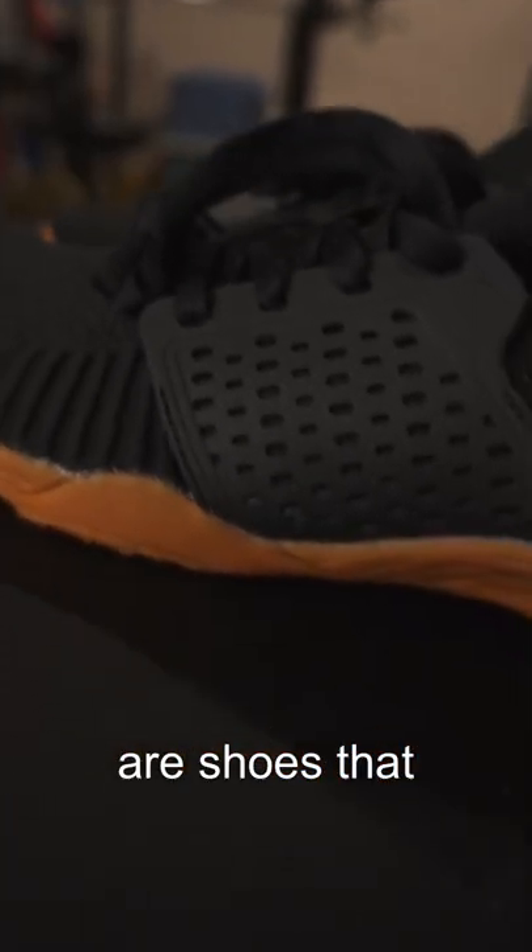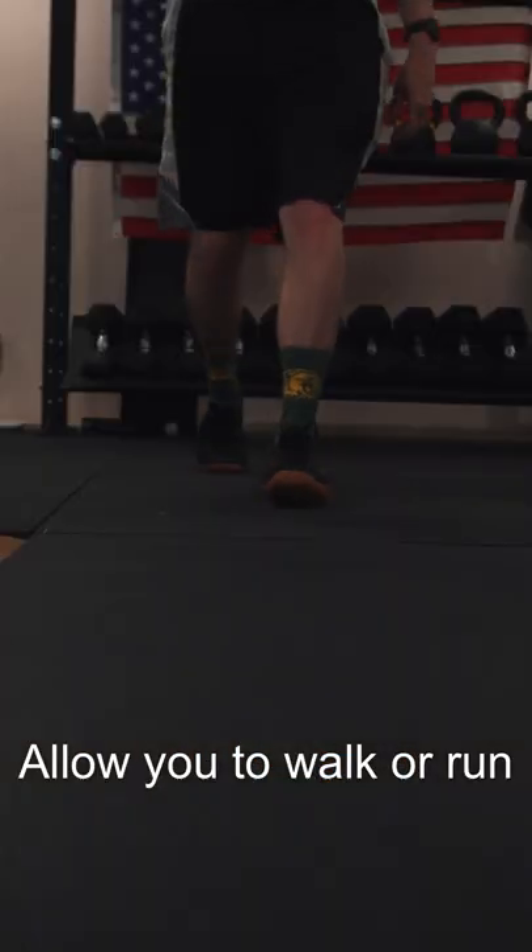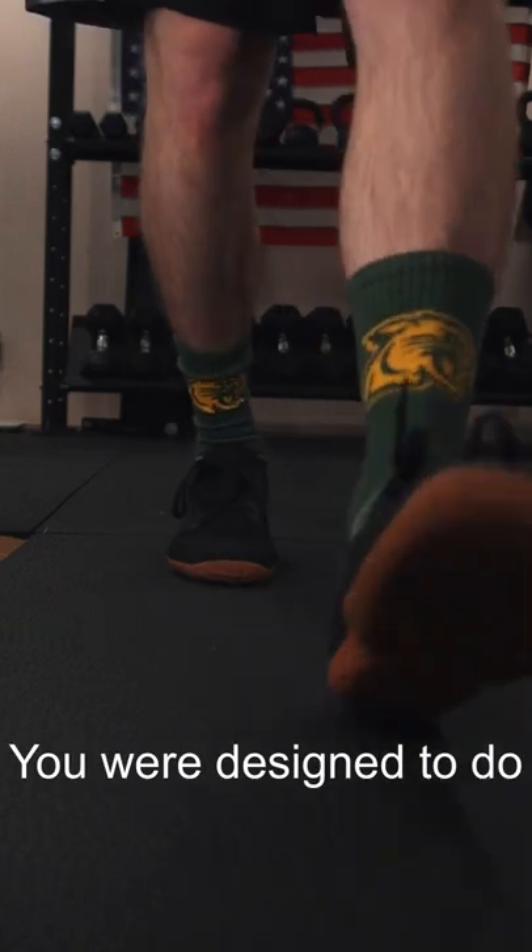What are Zero Drop Natural shoes? They are shoes that allow you to walk or run in the biomechanical movement patterns that you were designed to do.